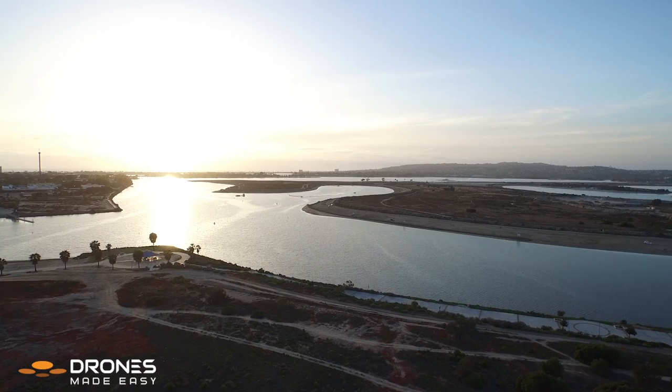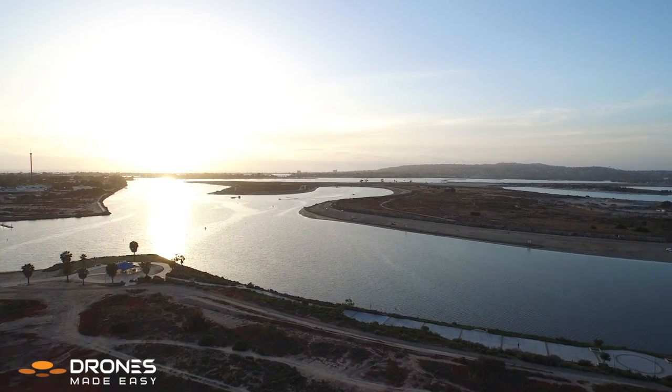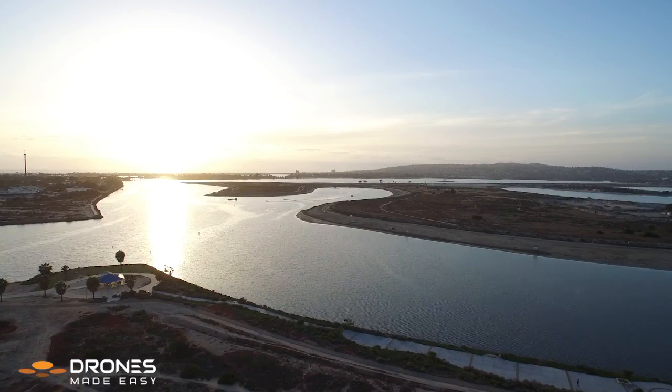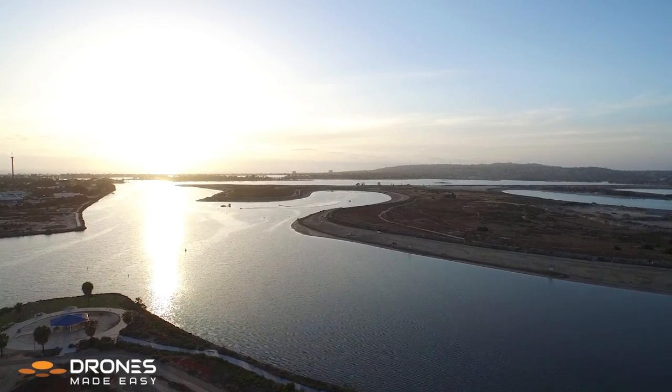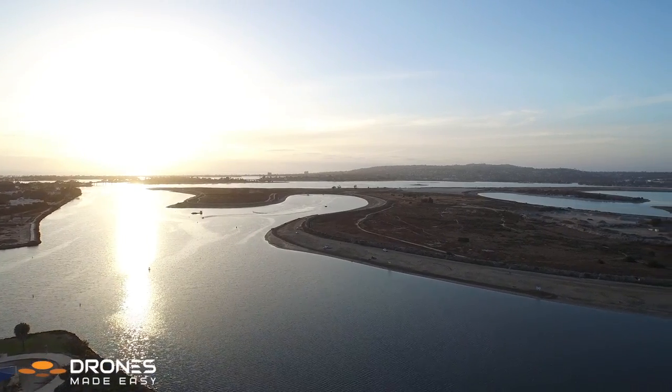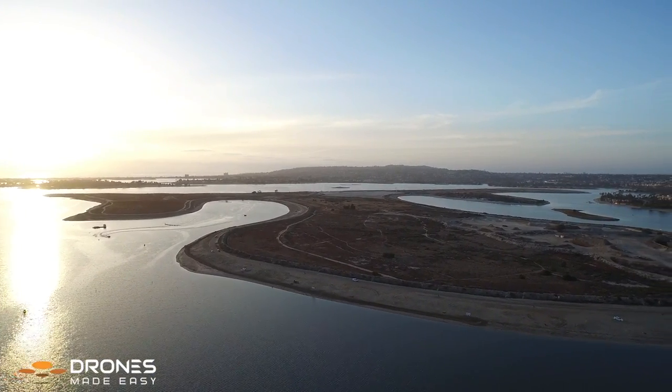Hi, this is Will here with Drones Made Easy for a short video on how to best take the top of your Phantom 3 shell off of the base. This can be a little challenging given the snap shell of the Phantom 3, so this is a quick video on how to get that off safely and quickly.